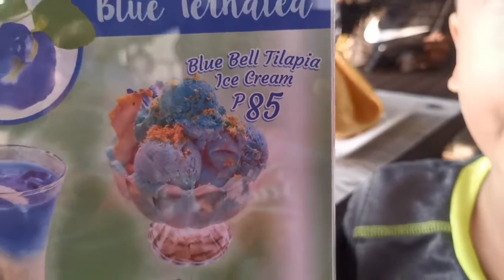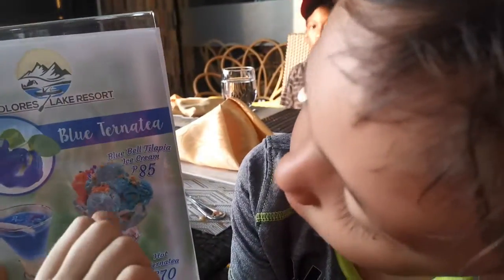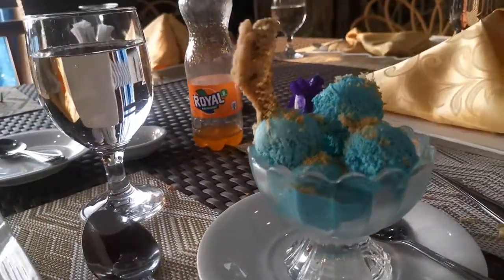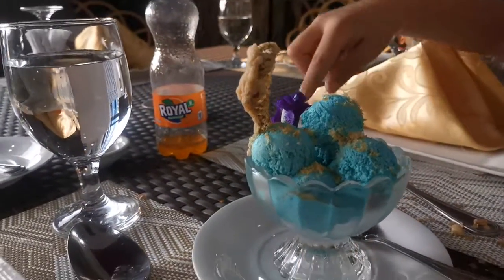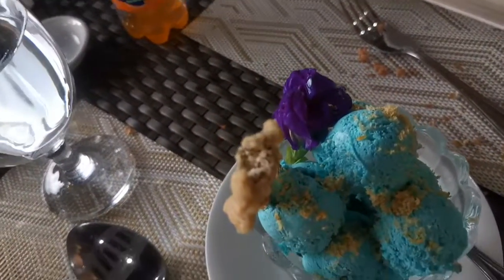It's Bluebell tilapia ice cream! Hey guys, I better eat this new ice cream. This is tilapia with the blue ternate — it colored the ice cream like that. Wow, that's a flower!